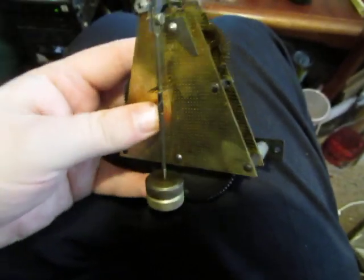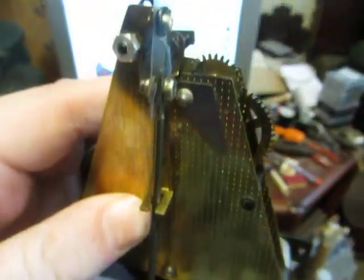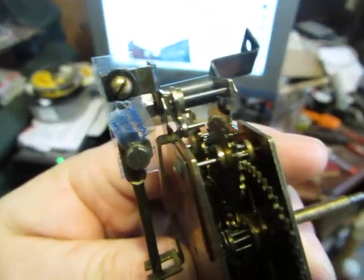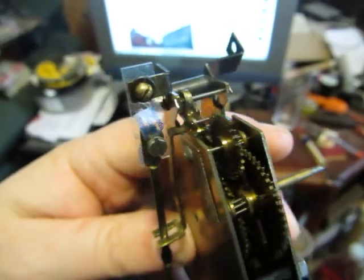Now I'll show you the pendulum — just a barbell design, quite unusual also. The suspension spring has been replaced by a piece of plastic cut from a drinks bottle or something. I can actually see the word 'ingredient' in there, which is a nice touch.